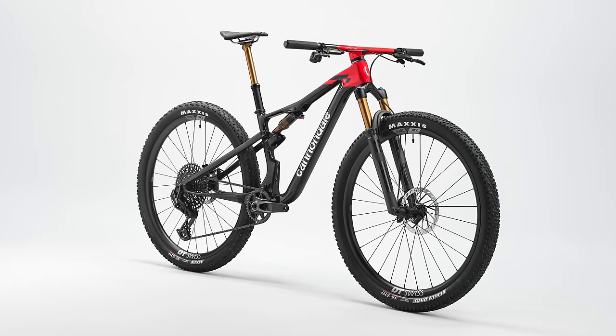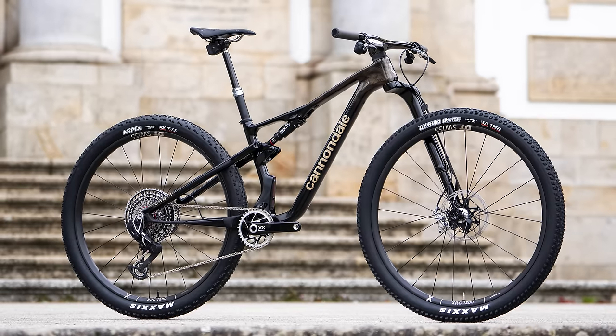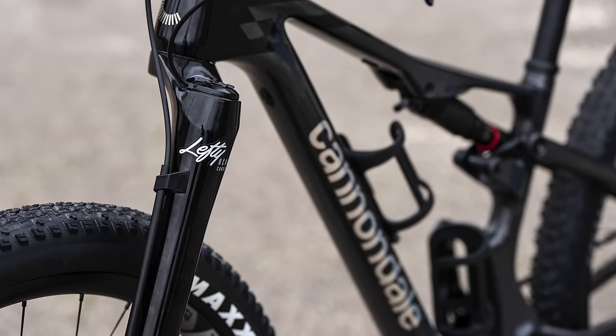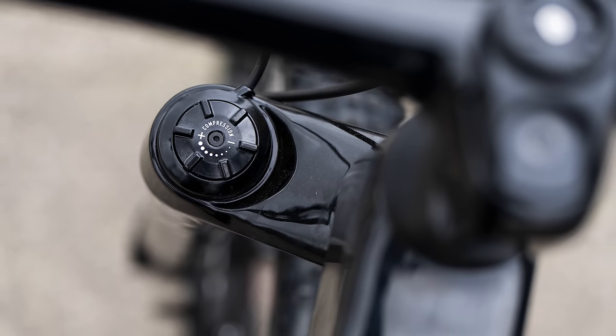Cannondale is running two sets of build families for the Scalpel — a family of North American models and a rest-of-world family. Perhaps even more surprisingly, given the brand's US roots, native customers' bikes will all come with traditional two-legged forks, unless you opt for the lefty-equipped Lab 71. The rest of the world has lefty options in some models. Outside of the Lab 71, none of the North American builds will come with a fork lockout, while the rest-of-world versions do. This, apparently, is due to market preferences. For full specs, head over to bikeradar.com — the link is in the description.